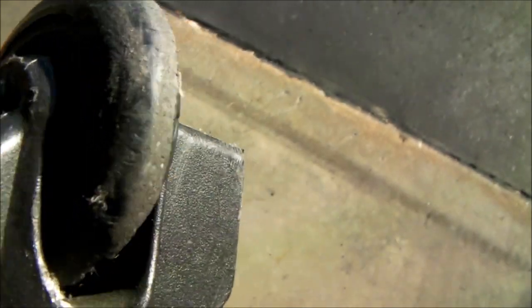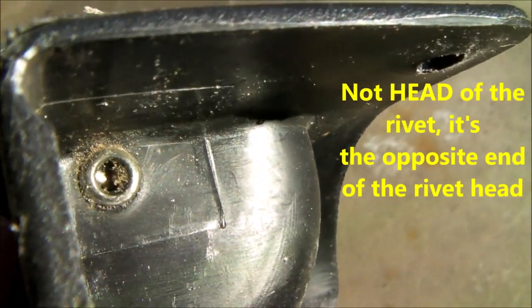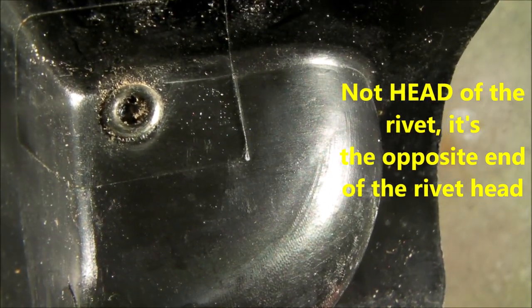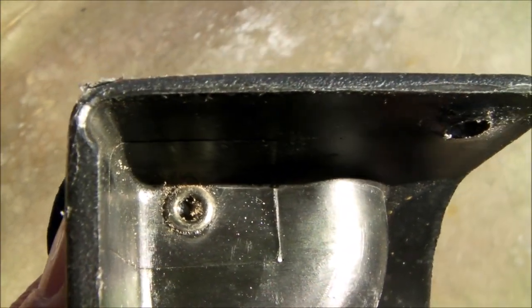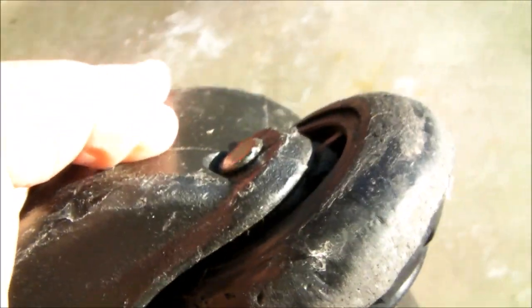Additionally, I'll have to remove the axle that holds this wheel on — and it's the same thing. There's the head of that rivet, so I'll take something a little larger than a quarter inch, maybe a 5/16ths drill, and that'll remove that head. The head will pop right off, and then I'll be able to push the rivet back through.